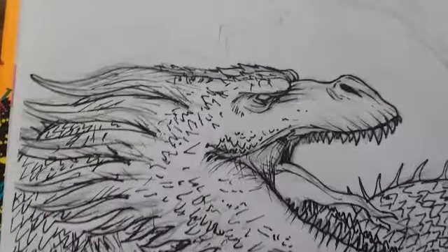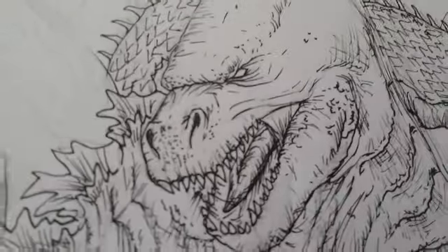Even though I'm not done with it, I have two of the heads done. I really love how Godzilla looks, and then this head I still have to ink and stuff.